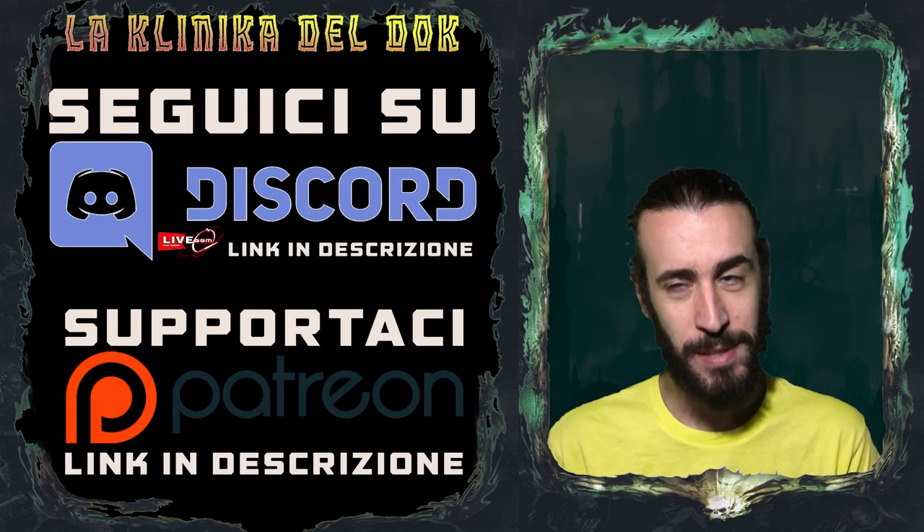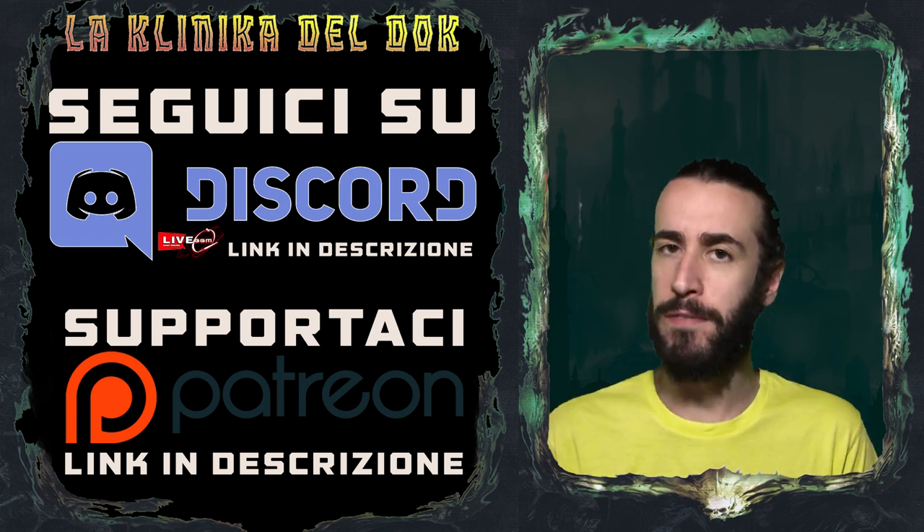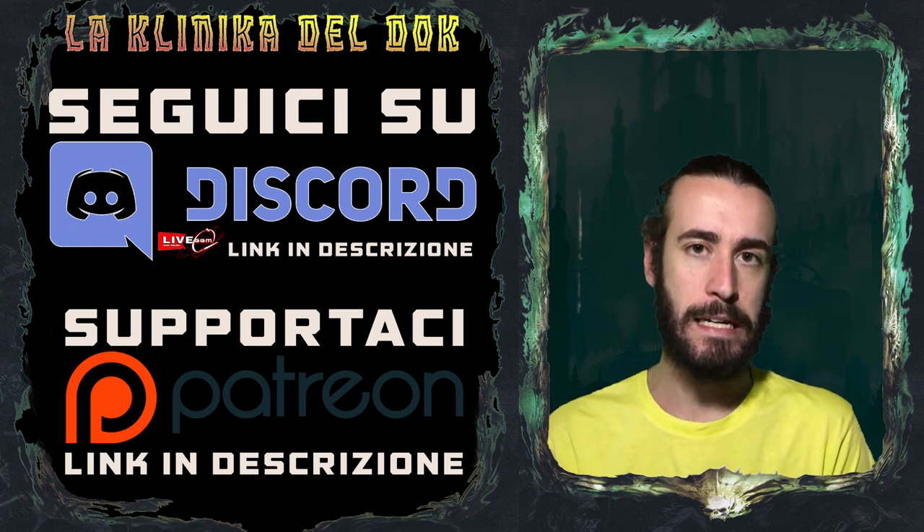Galattici amici, ma soprattutto galattiche amiche, bentornati nella clinica del doc. Oggi un video un po' diverso dal solito. L'idea è venuta fuori durante una delle nostre mini live, delle nostre chiacchiere su Discord.